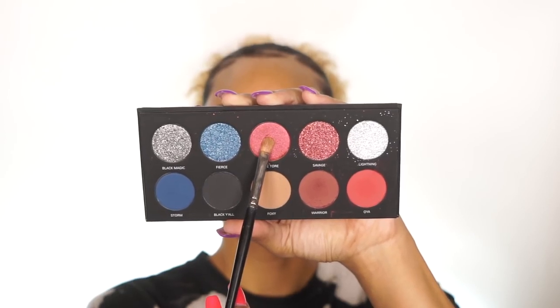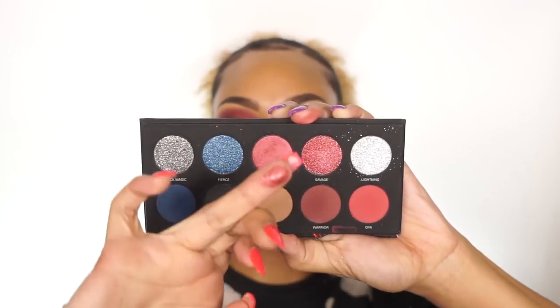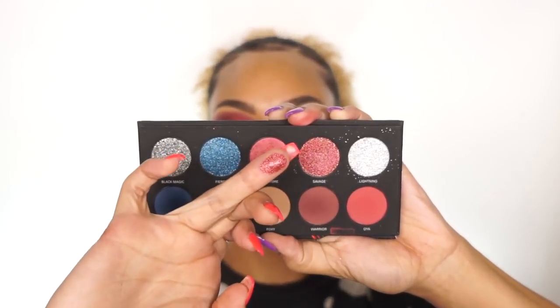Next I'm going to take this pretty shimmery color called Sheetor and put that on the eyelid. After that I'm going to put this glitter eyeshadow called Savage — I really love that name, Savage — right on top of that Sheetor color. Look how glittery and pretty it is; it's just so amazing. And it's super pigmented too — you don't need any glitter glue for that.